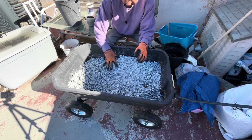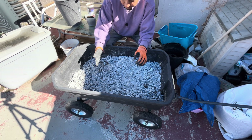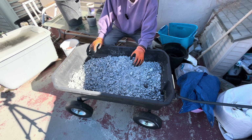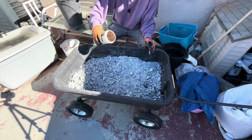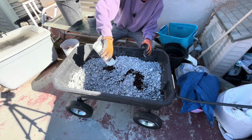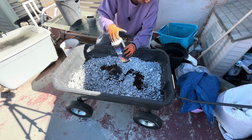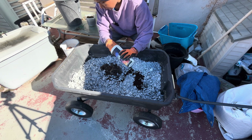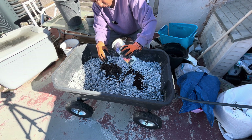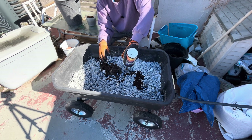Because it rained the other day, my charcoal is wet, so I'm not worried about adding water right now. I'm putting in some coffee grounds just because I have them, and they're good for your microbes.